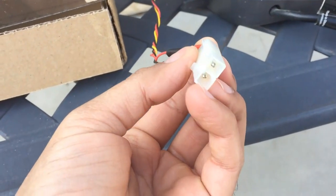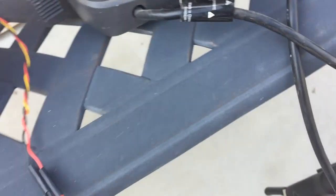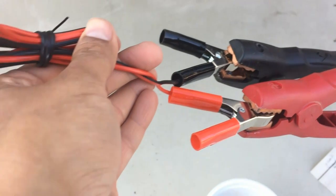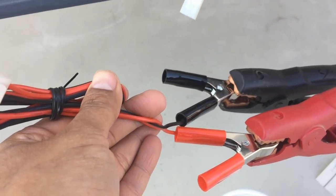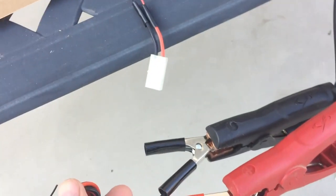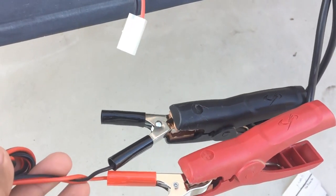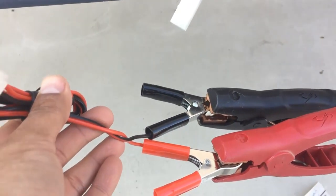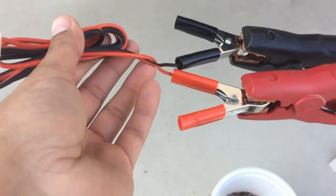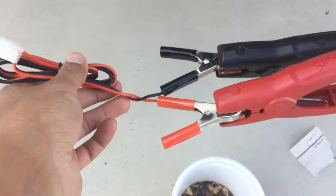For the connector for the fan, I added this type of connector. You can use any kind of connector you have that plugs into any 12-volt device. You can also buy a fan that has a USB input for power, so you can hook it up directly to your power outlet using a USB adapter that comes with almost any phone. So let's hook it up and see it in action.